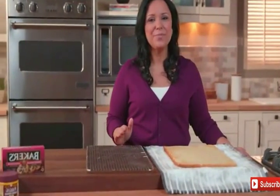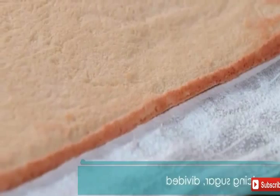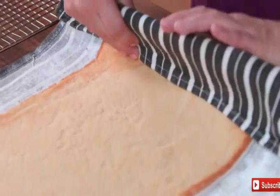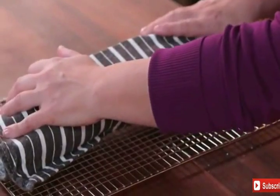After the cake was baked, I immediately inverted it onto a clean kitchen towel, sprinkled with a quarter cup of icing sugar, and then carefully removed the wax paper. Then, starting at one short side, roll up the cake and the towel together, then place it on a wire rack to cool completely.